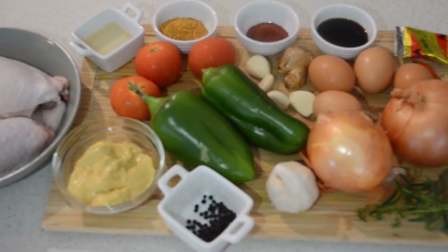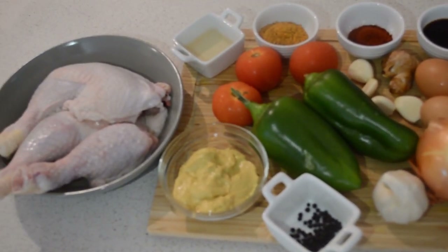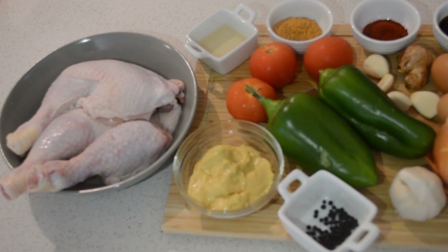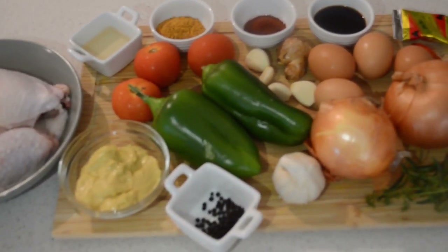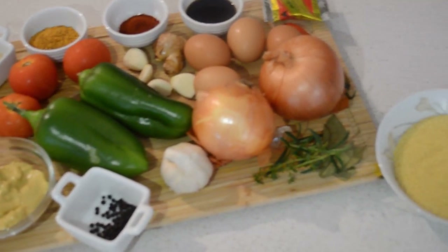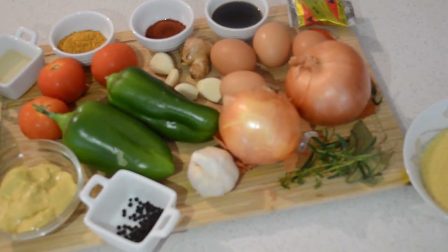First, those are the ingredients I'm gonna use for this recipe. As I go I will show you guys more ingredients. If you haven't subscribed, click that subscribe button down there and click the bell so anytime I post a new video you'll be notified.